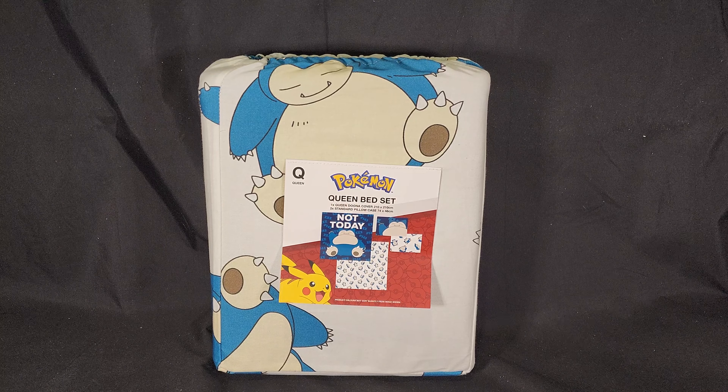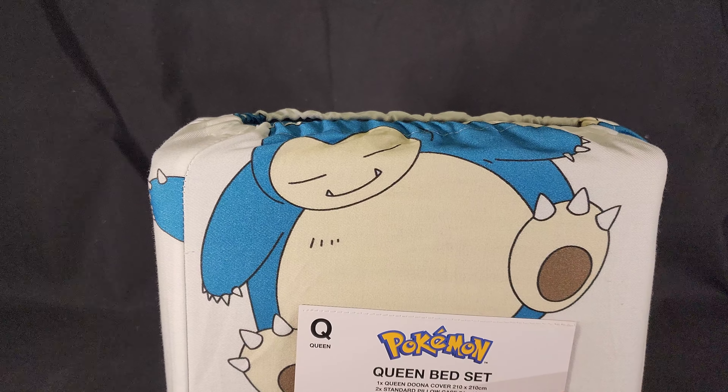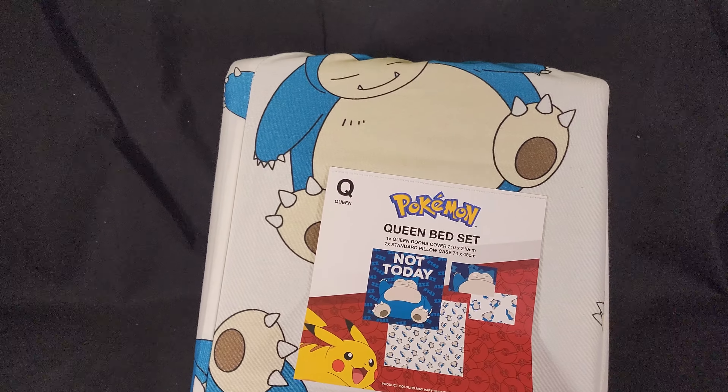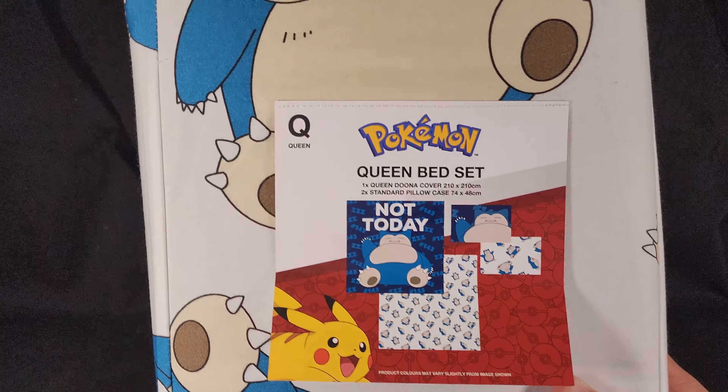So we're going to open it up and have a little bit of a look at it. They put all of their Queen and single bed sets on sale, so if you're Australian, be sure to check out their selection.